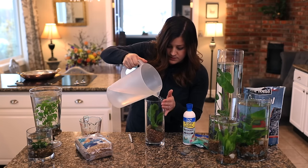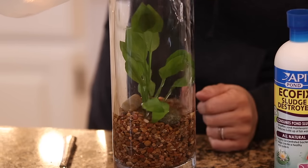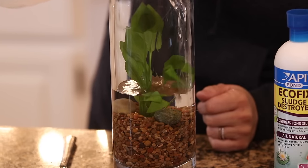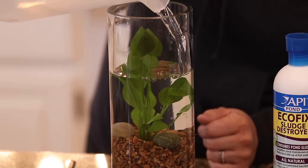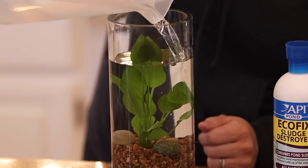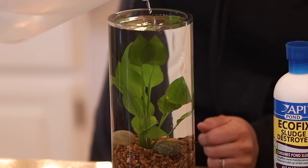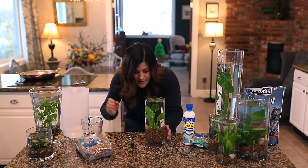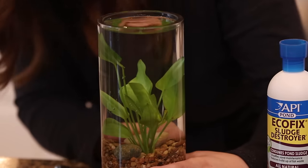And now water. Oh, that looks so neat! I love it.